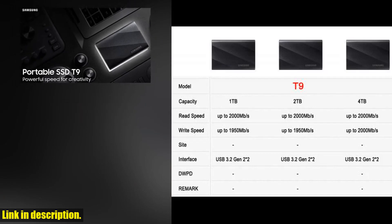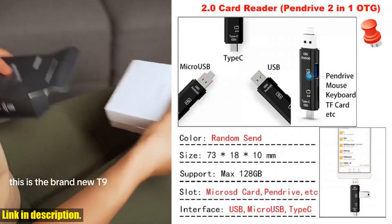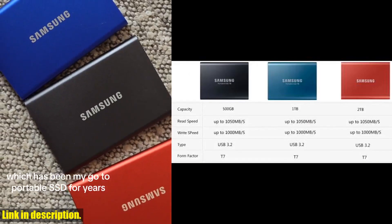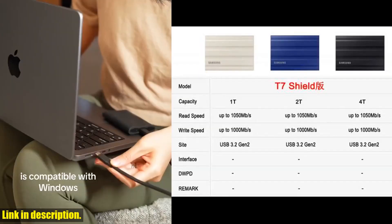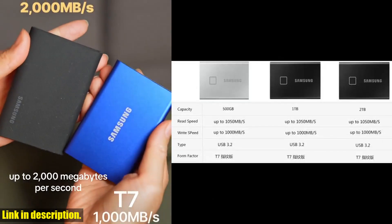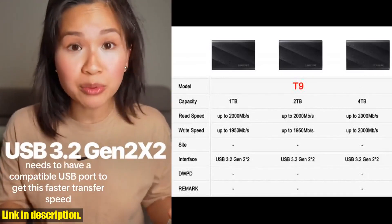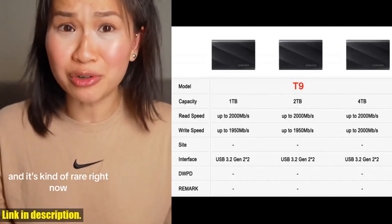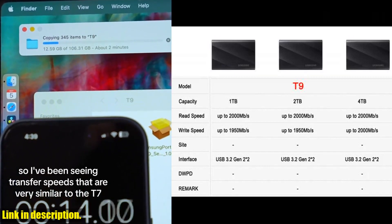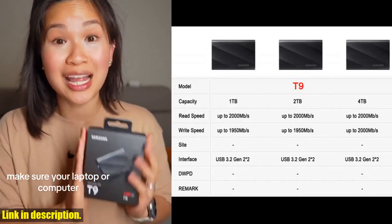We also have promo codes available to help you save even more. For example, for Spain buyers, entering ESD1115 in the promo code will automatically deduct 15 euros for orders over 100 euros. When it comes to capacity, we've got you covered — whether you choose the 120GB, 240GB, 250GB, 256GB, 500GB, 512GB, 1TB, 2TB, 4TB, or even the 8TB option, you'll have plenty of space for all your files and projects.